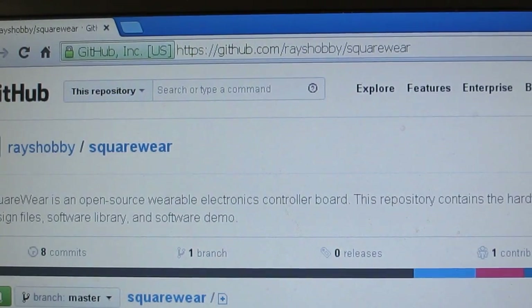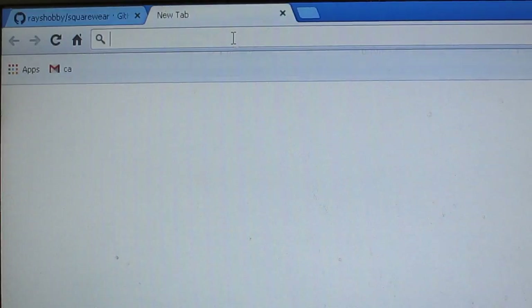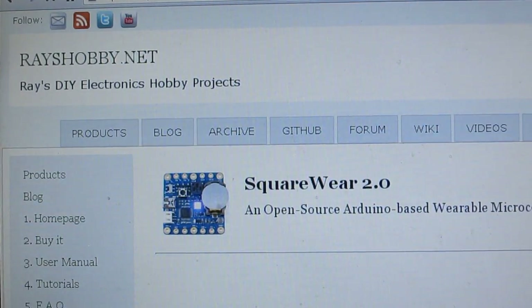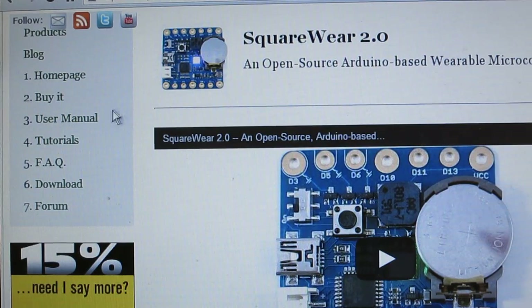You can find all the Squareware demos there. For additional details you can go to sqrware.com — that's the Squareware home page, where you can find additional details about Squareware 2.0 including the user manual.